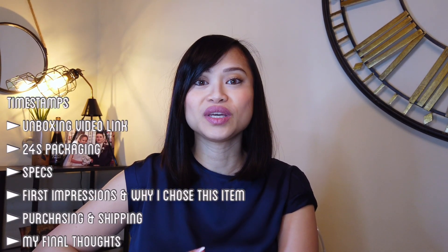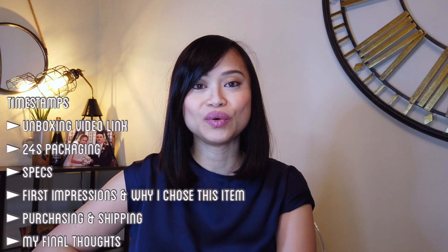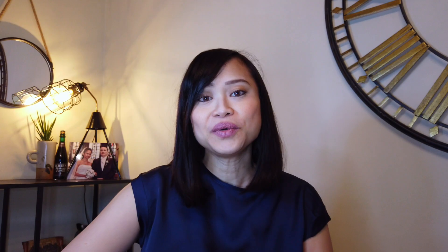I've put timestamps throughout the video so you can check those out in the description below if you prefer to watch one chapter over another. I also made an unboxing video about this item — I'll put the card up and the link in the description below, so go check that out first to get an idea of how the unboxing went.